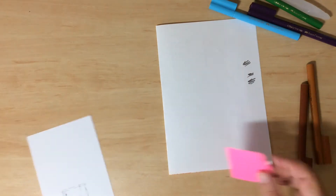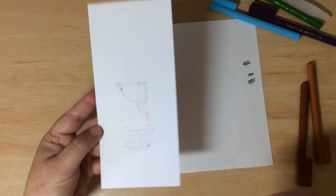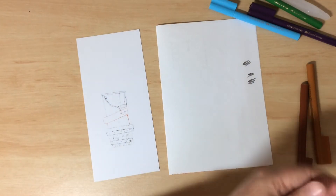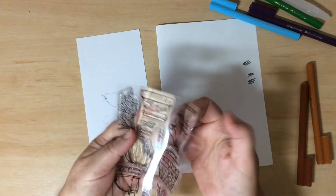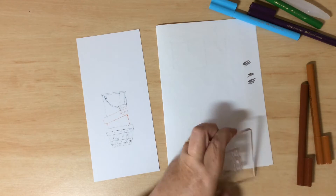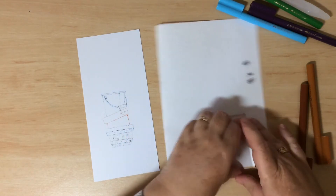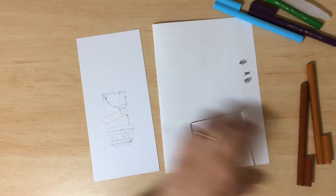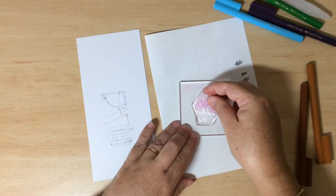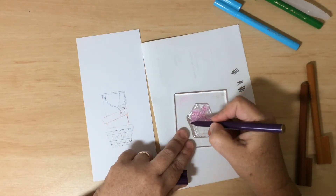We've now got all three containers stacked up, one inside the other. Now I want to stamp one of the plants — there are four plants in the set and I'm going to use the little irises. Put the bucket away, clean it off with a baby wipe, then load up the iris stamp and color it with purple for the flowers.